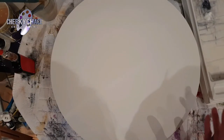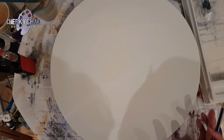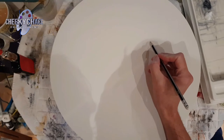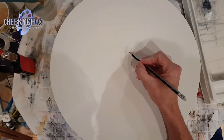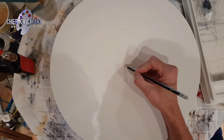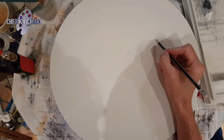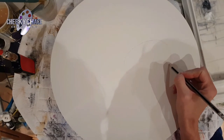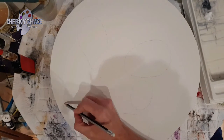The first thing we're going to do is take out a round canvas and I'm going to draw out my rocks where I want them placed before we start mixing our paint. I'm just using an HB pencil and pressing very lightly — I don't want thick lines because I don't want them to interact too much with the paint. You just want to fill your entire canvas with rocks.